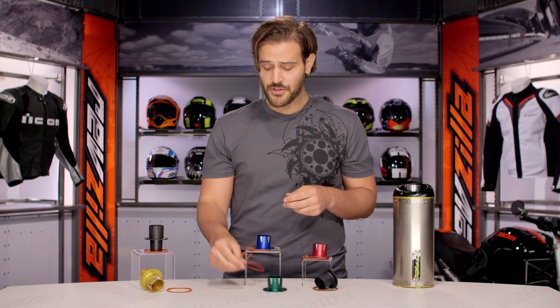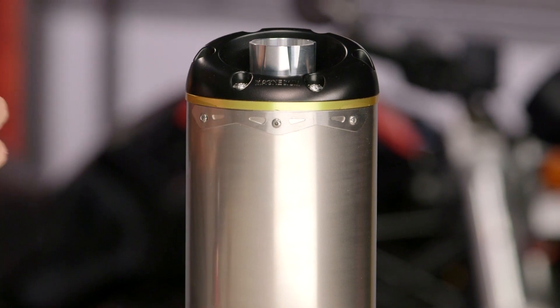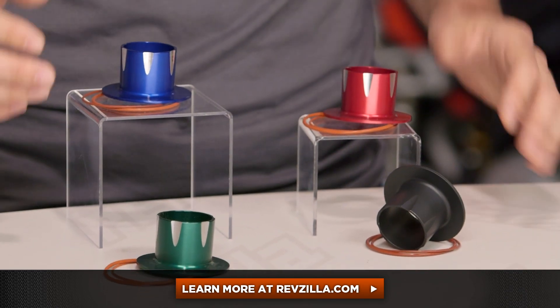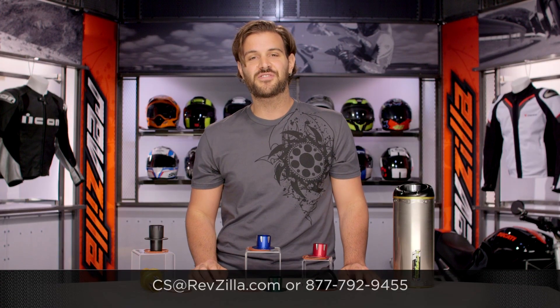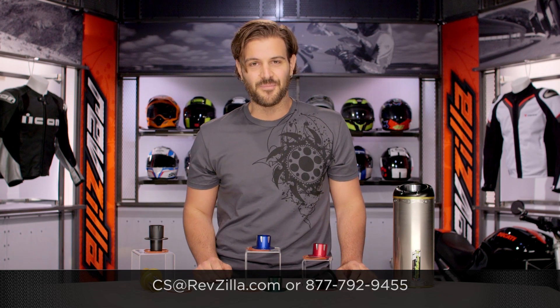Two Brothers did a really great job of coming up with a product that lets you lower your decibels without sacrificing any power. There are a lot of folks out there rocking the power tips on their Two Brothers exhaust. If you want to hear more about what they have to say, click below and read other riders' opinions about the power tips they're rocking on their setups. If you have more questions, give us a call at 877-792-9455, or email us at cs@revzilla.com. Thank you for joining us for this look at the Two Brothers Power Tips. I'm Spurge — enjoy the ride.